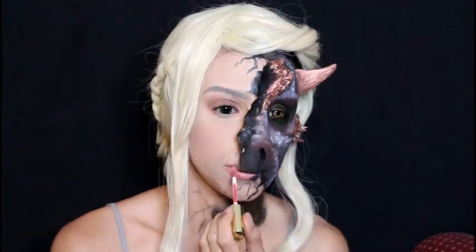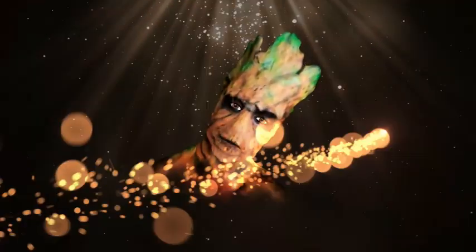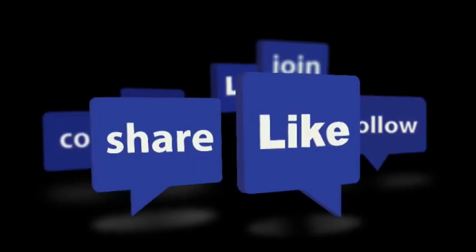Thank you so much for watching! Don't forget to leave a thumbs up on this video — it really helps my channel grow. If you have any questions, please leave a comment below so I can answer them. Don't forget to share with your friends and subscribe to the channel if you haven't yet. Thank you guys, and until my next video — mwah!